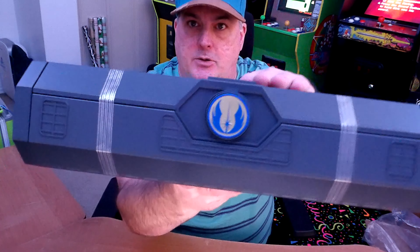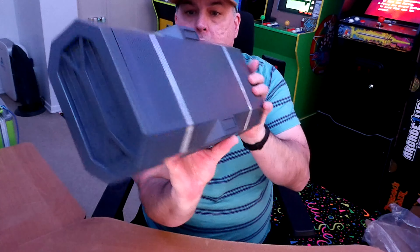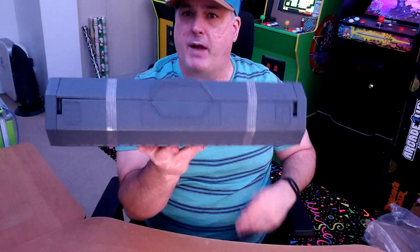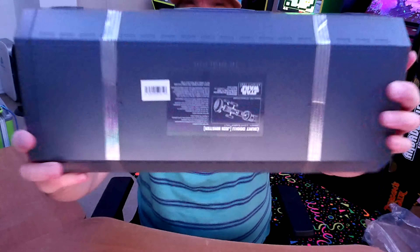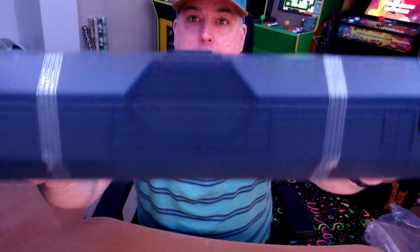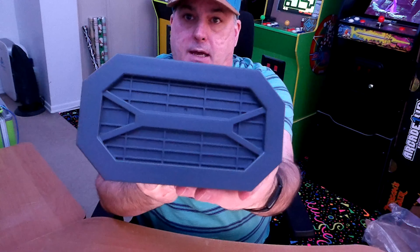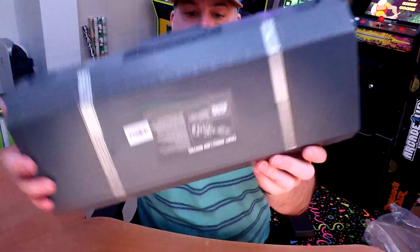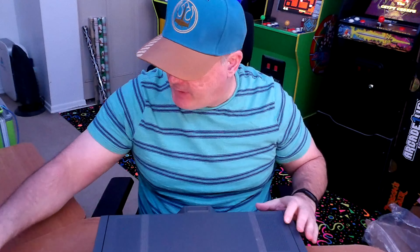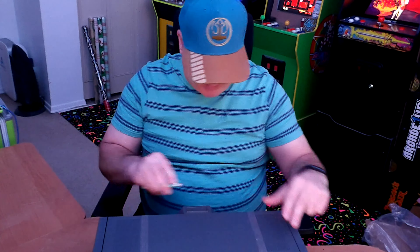There it is guys — their normal packaging, there's their symbol. Got the same box as you would get if you were at Disney Parks, so it's pretty cool. As you can see, there's no blade with this one — this is the first one I've gotten off Disney that did not come with the blade, which is great because I have three now so I don't really need one. There's the back, the sides — I'll just slice this tape off.